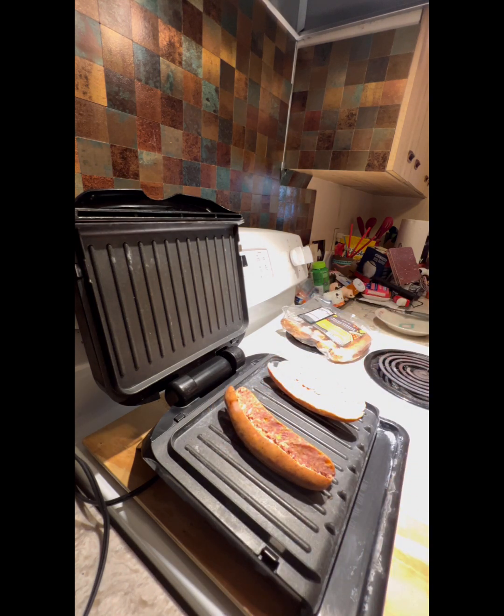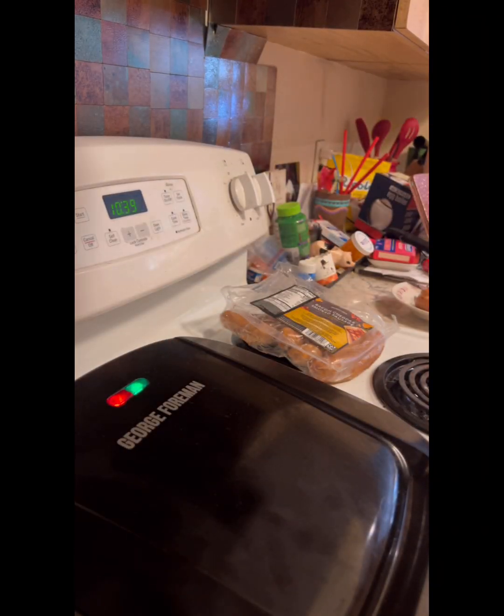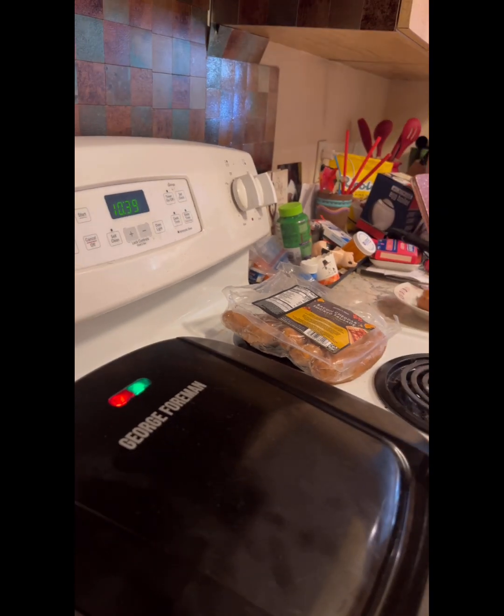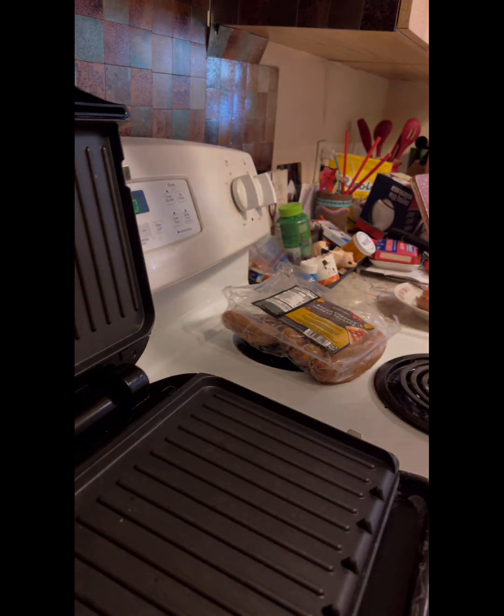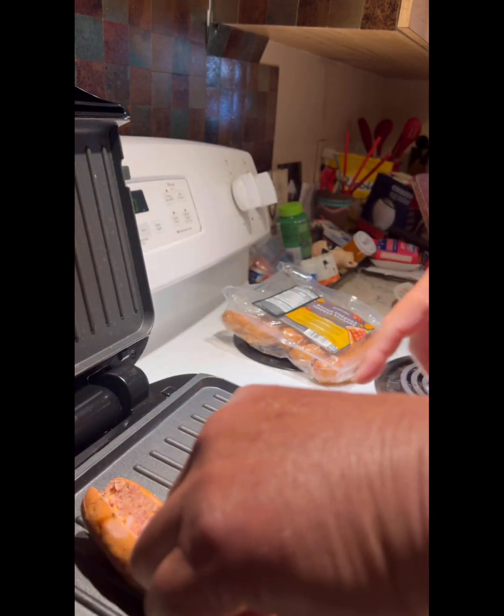We're going to fire this up and see how it goes. The green light is on, meaning this is ready. Put this on wide. This is hot — do not touch any of these, they're hot.